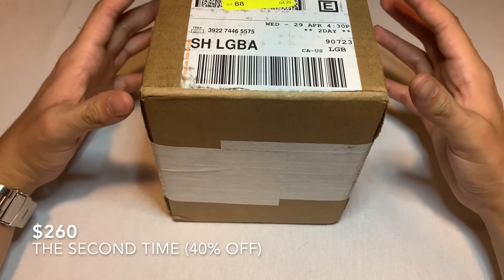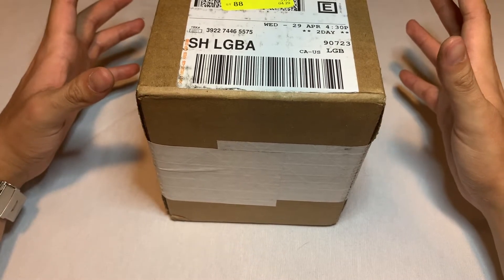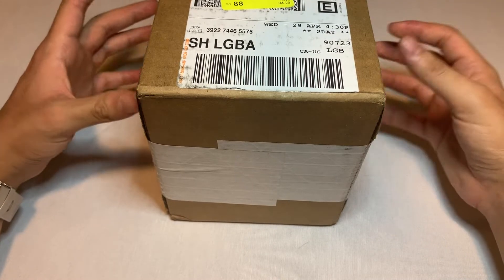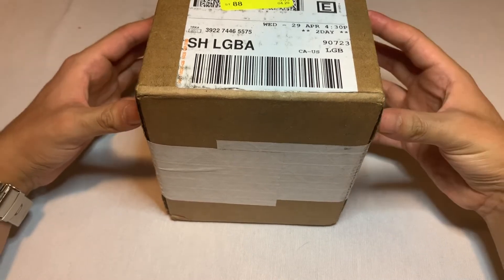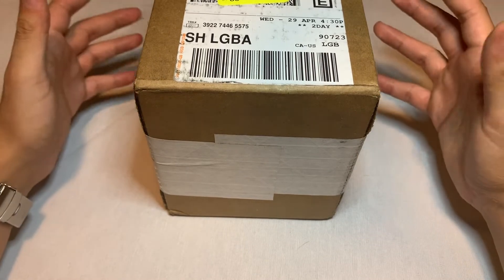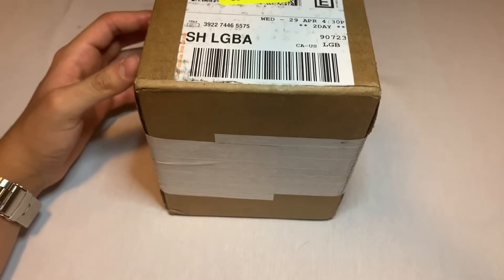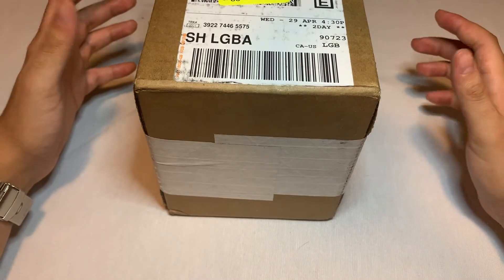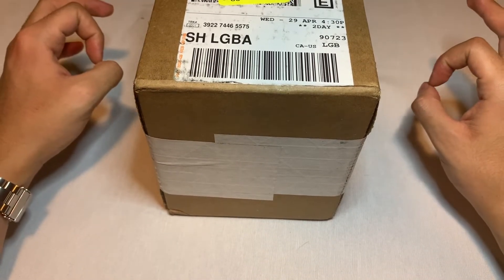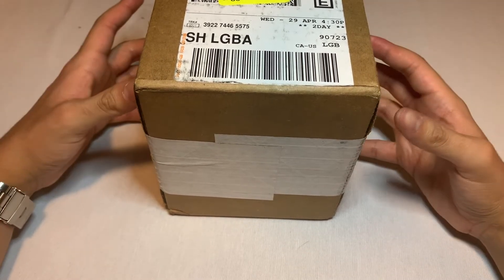I purchased the watch again, not knowing if I could actually return the first one and get it for $260. Thankfully it all worked out — I ended up purchasing this watch for $262, which I feel is a tremendous steal for this style of watch.